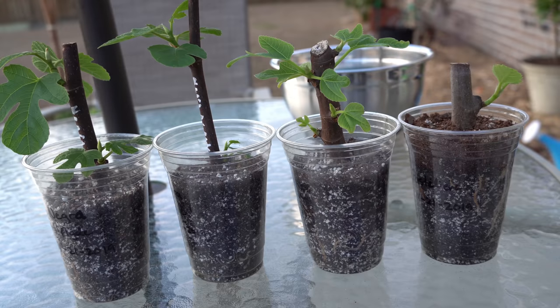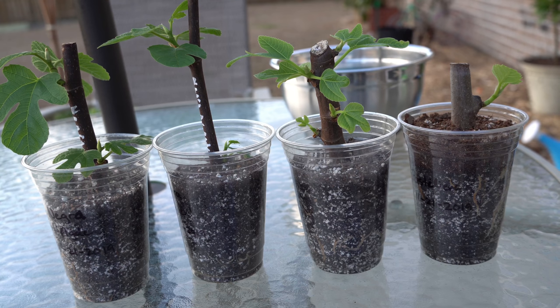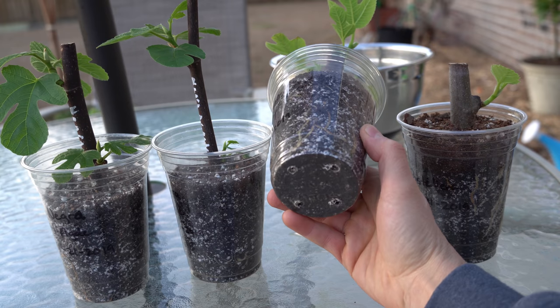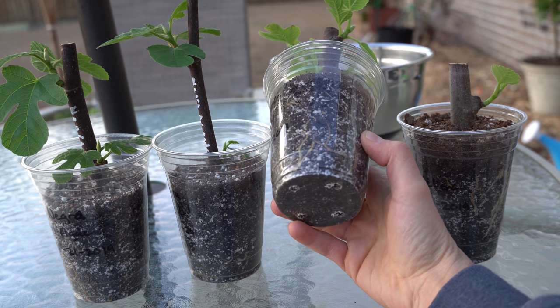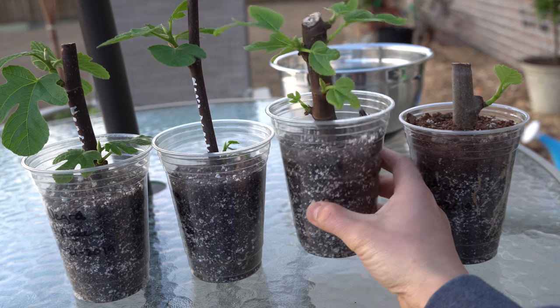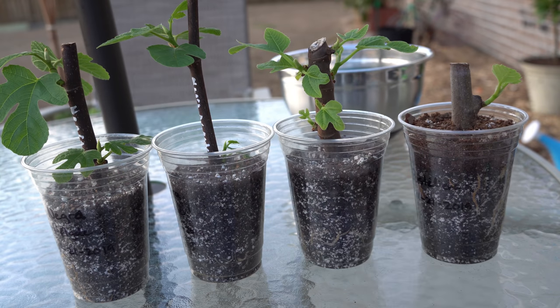If you used opaque containers that you can't see through, it's a little bit tougher. What I'd recommend is flipping them over and checking the holes in the bottom of the containers to make sure they're not very damp. If they're kind of dried out, that probably means your soil has dried out completely and they probably need a drink.